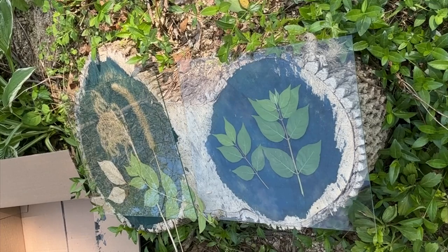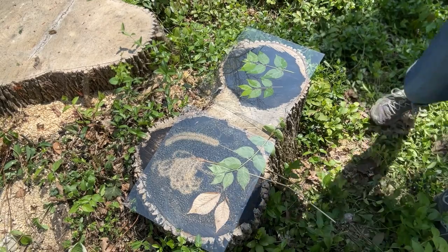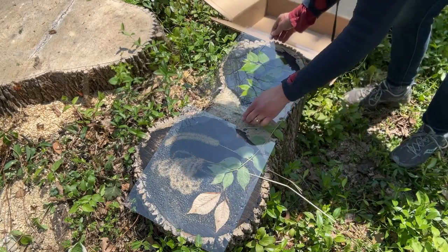Now it's ready to be exposed to the sun and I left it for at least an hour. I didn't time it, but I had read that it's better to overexpose than underexpose.